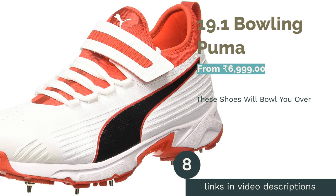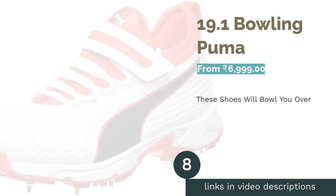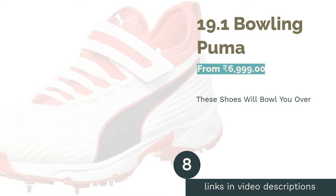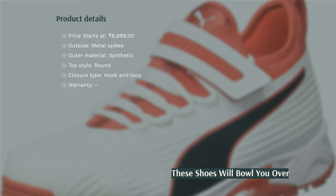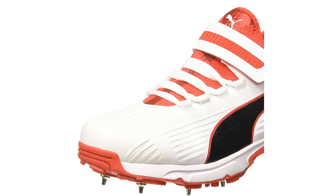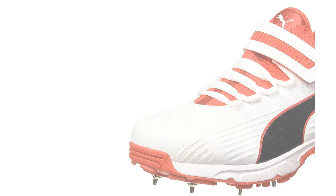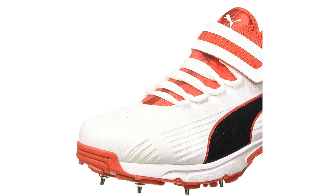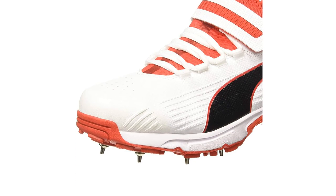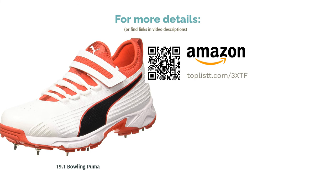The next product in our list is 19.1 Bowling by Puma. These shoes are carefully designed to offer support across forwards, backwards, and lateral movements. It has got metal spikes evenly spread on the outsole, and additionally, it has extra rubberized reinforcement on the toe area of the shoe, which enhances the durability. The length of the ankle of these shoes is a little higher than most other cricket shoes. It has a neoprene sock on its ankle to provide more grip and avoid twisting while bowling. The EVA midsole ensures a cushy and jumpy experience to the bowler.